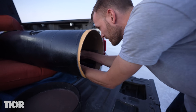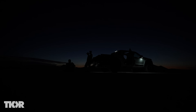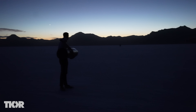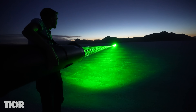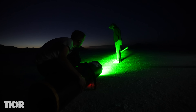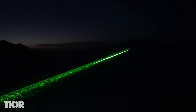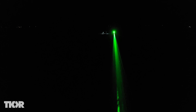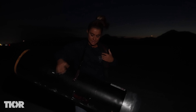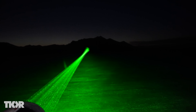We're out here at the Salt Flats to see just what this laser can do. Completely light her up. Oh my gosh, that was really bright. I mean, I don't know if you can see us but if I had to guess, I think we're over a quarter mile away now.